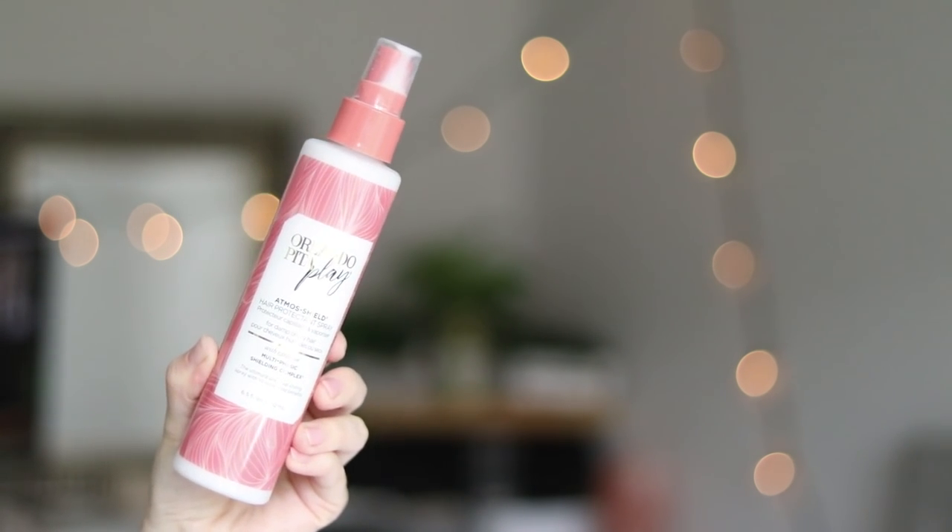This is interesting and I love this color on this bottle. This is the Orlando Pita Play Atmos Shield Hair Protectant Spray with exclusive multi-phasmic shielding complex — that sounds fancy. Apply to wet or dry hair before styling. I have actually been looking for a heat protectant, and I'm totally going to give this a try. I'm a very scent-oriented person — not too much of a scent, it's just kind of fresh. You hate it when you have a perfume in mind but then a hair product totally throws everything off. This shouldn't interfere — it actually smells like something from my childhood; I can't put my finger on it. This hair protectant spray retails for $34.